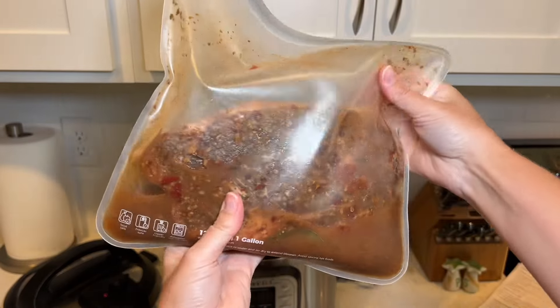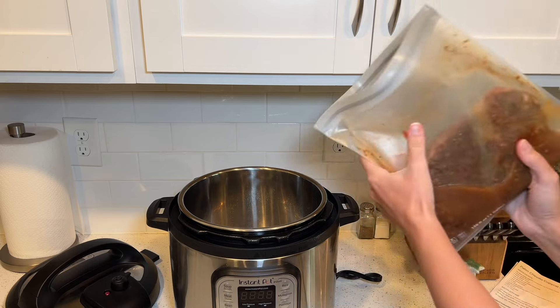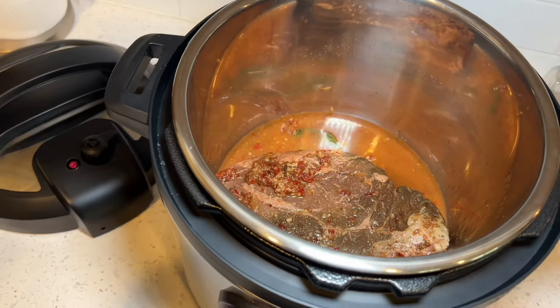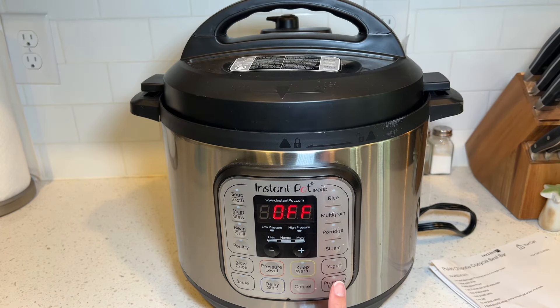Bag number two has been prepared the exact same way as the Crock-Pot version. I'm taking all the contents from inside the bag and dumping it directly into the Instapot. Once everything is in, the lid is on and secured, I'll be using the pressure cook option button — you want to pressure cook on high for 60 minutes. Don't be intimidated by using an Instapot; they're very simple to use. My lid shows an unlock and lock position so you'll know when it clicks into place. I use that bottom right button to pressure cook, change the pressure level to high, and set the cooking time for 60 minutes. Once set correctly, my Instapot goes from showing the time to showing the word 'on,' which tells me it's good to go.